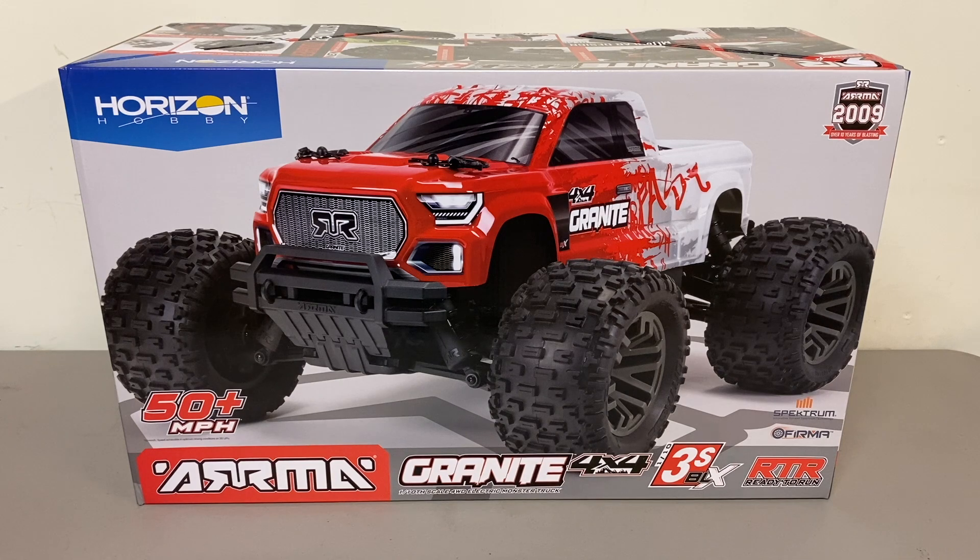Had that about two years ago, sold it, picked up the crane, picked up some other Armas, but that probably is my favorite Arma of all time so I was really happy to see that they updated it. This is the V3 version so it does have some changes. The V2 pretty much was the same as the V1 just with some updated electronics, but this one they did make some real changes.